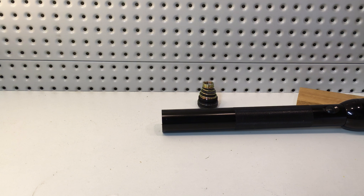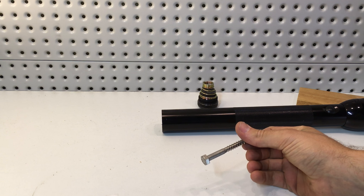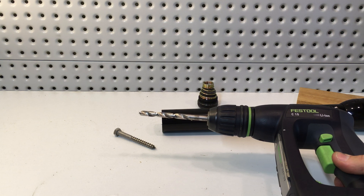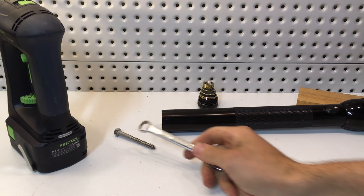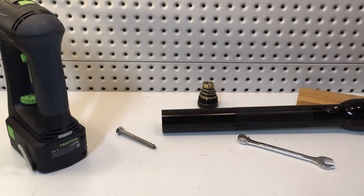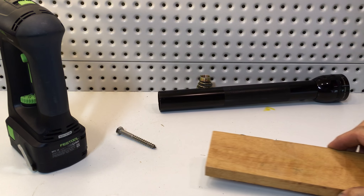The good news is you've probably got everything you need to extract this battery just lying around in your garage, and if not, it's a pretty simple shopping list. You're going to need a coach screw — this one's an M8 by 75mm long — a drill and a set of drill bits, something to wrench on that coach screw, and an anchor that you're going to leverage against. A simple bit of timber like this will do the job.